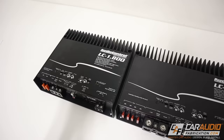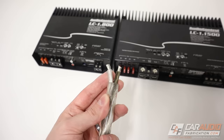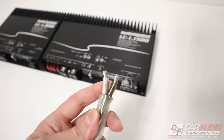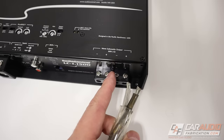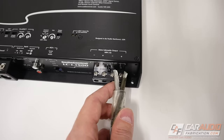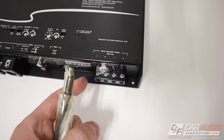So why do amplifier manufacturers bother having this two-pair style anyway? Well, first off, we are powering powerful subwoofers, so we need to have large speaker wire. Imagine using this large speaker wire to power two subwoofers — with a large wire size like this, it's going to be very difficult to double up wires within a single terminal, and for that reason they have two terminals. So now you could connect two sets of wiring easily if need be. Remember, we don't have to use all these terminals — we could always run just one wire to one subwoofer.